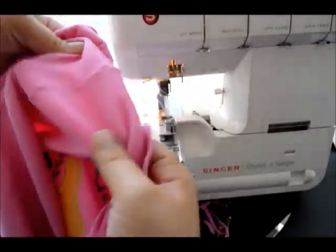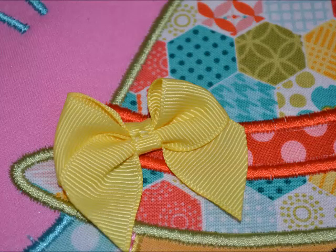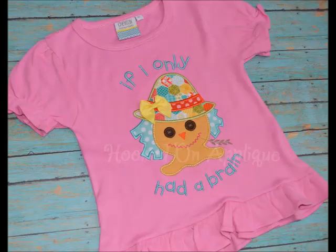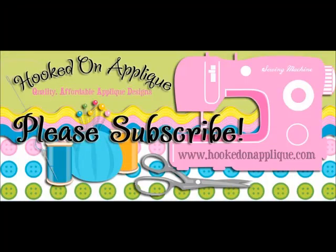Then take the pins out — and of course do that to the other side as well. And here's an up-close picture of the bow. You can put this in the washing machine, it'll wash, it's not going to come off. And then there's the finished product! Thank you so much for taking the time to watch my video — I hope you found it helpful. I'd love if you'd subscribe to my channel; I'm hoping to continue to add more videos. Check out my website hookedonapplique.com for all of my applique designs. Bye!